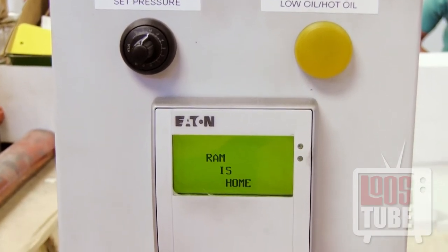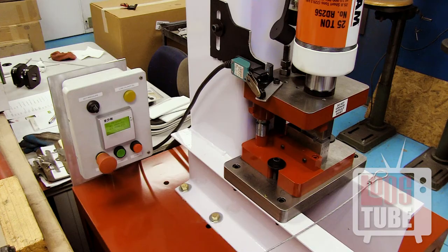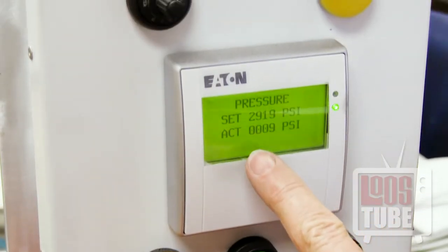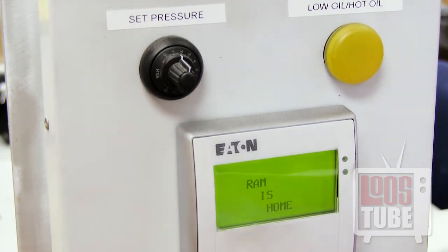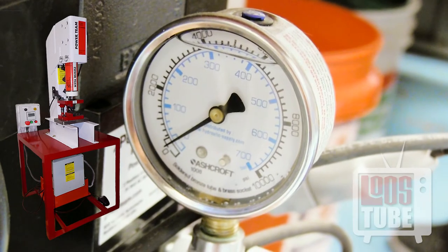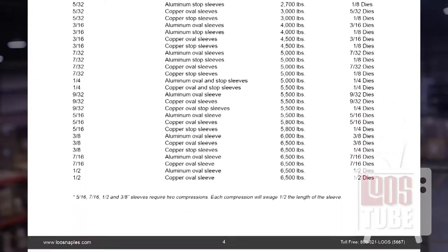The LCD display backlight will come on and the machine will be in auto mode. Press the green start button to power up the hydraulic pump. Set the pressure using this switch, checking the pressure gauge located here beneath the table. Refer to your included manual for a detailed table of recommended pressure settings for all sizes of sleeves and stops.